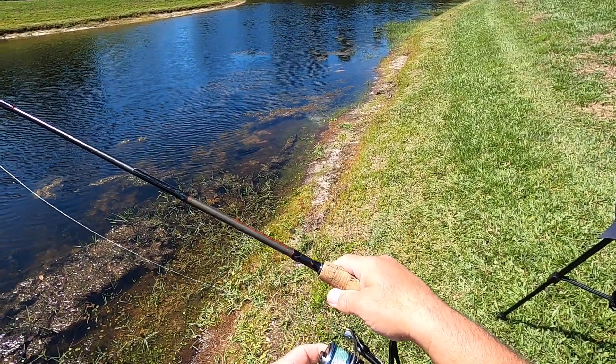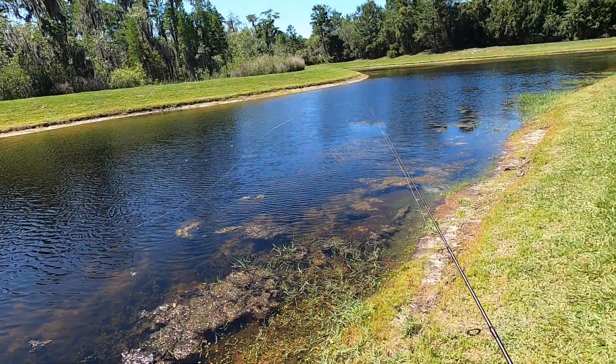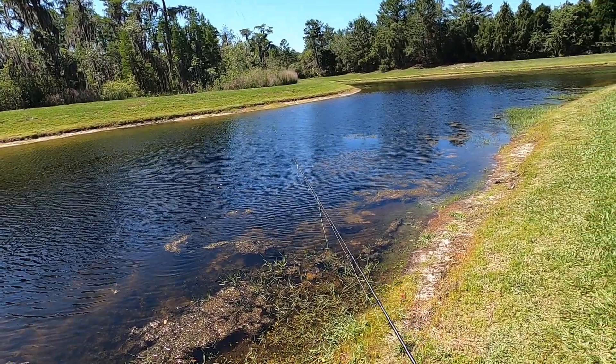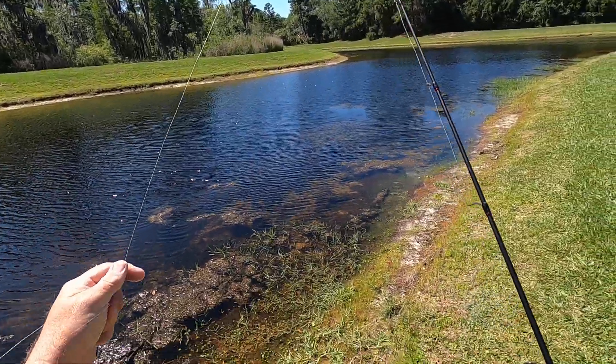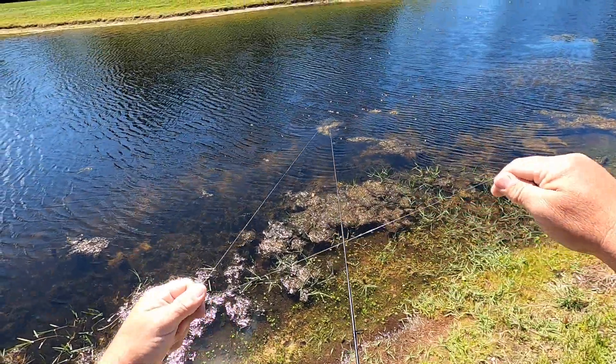I got a 15 pound Wind Tamer Fins fishing line on it. It's like thread when you throw it in the air — it's like fly line, it throws a long ways. Then I got 20 pound fluorocarbon, just a little piece right here.